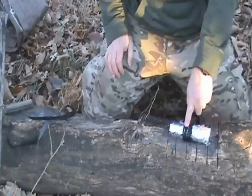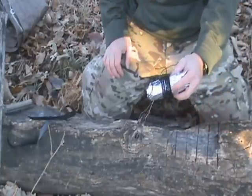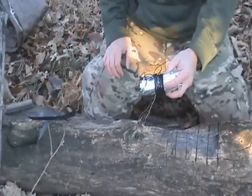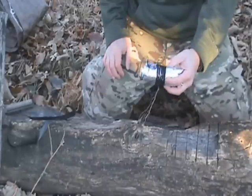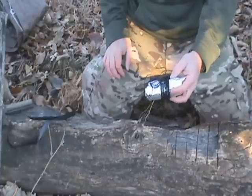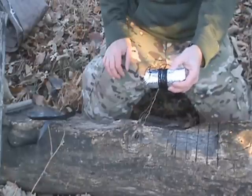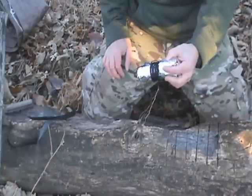Emergency space blanket — those things are about two dollars and a great piece of gear to have in almost any kit. You should have two or three of them in just about any kit. Same with those trash bags — two or three of them — and one of those tarps. You're not even getting up to ten bucks for a lot of this stuff, but these are great shelter options.